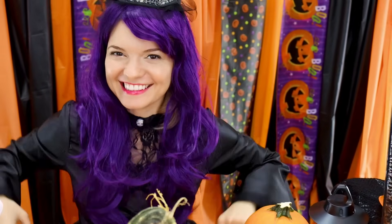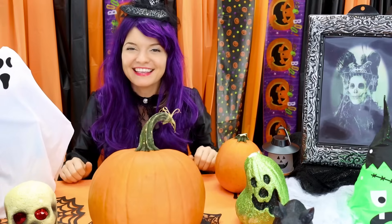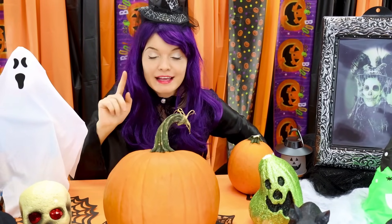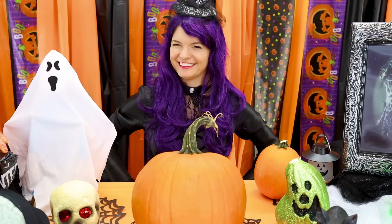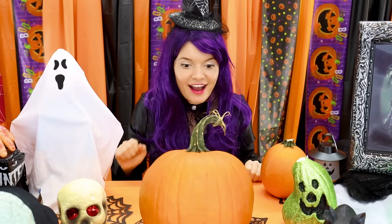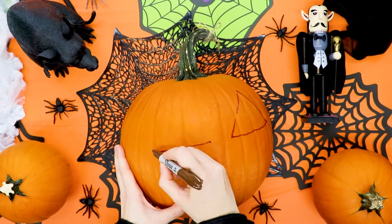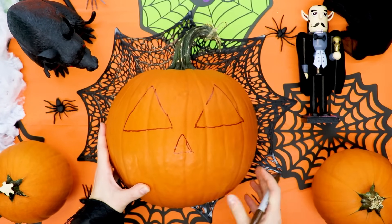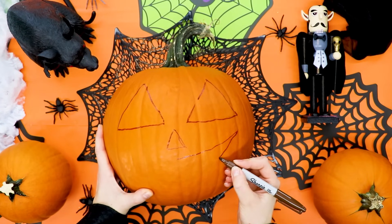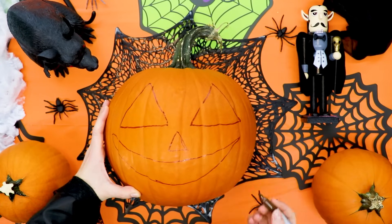For our science experiment we'll have to carve a face on the pumpkin. Will you help me carve the pumpkin? Oh, thank you so much! First let's draw a face on it. We'll draw one eye first, then a second eye, now a small nose and a big mouth. Actually, let's make it even bigger!